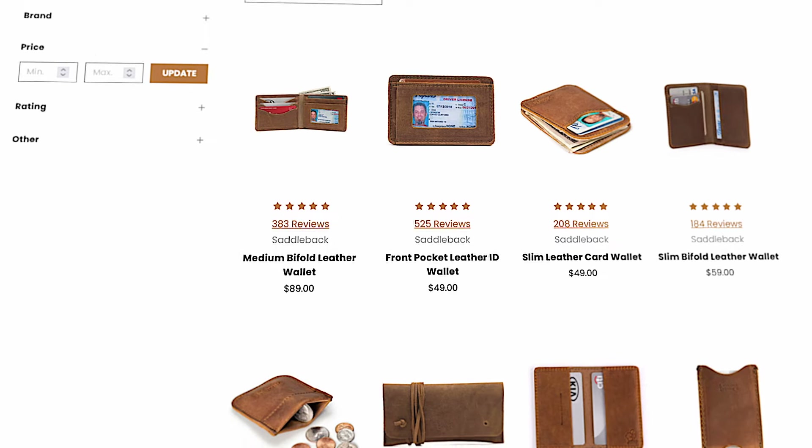Saddleback has a number of other leather wallets, including this one right here. And this wallet is easily the GOAT — greatest of all time. This is the Saddleback Front Pocket ID leather wallet. If you're interested in this, I'll have an affiliate link down below, and it will help the channel — I always appreciate it when you do that.